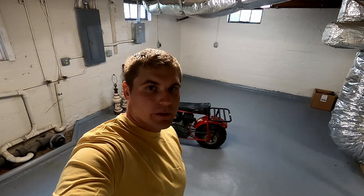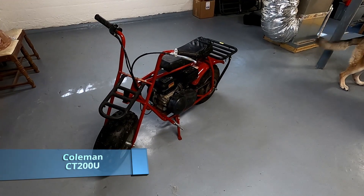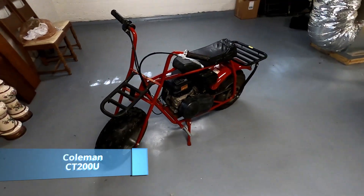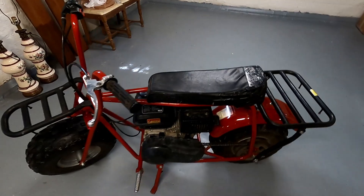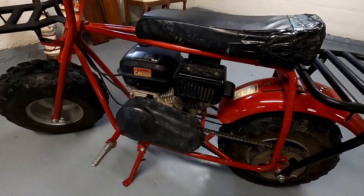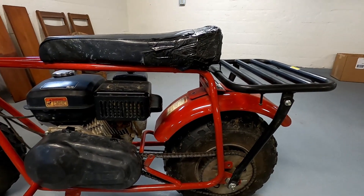What's up guys, today I got a new toy, we're gonna check it out and I'm gonna do a speed test on it. This is my new CT200U Coleman mini bike, it's a 2016 model. I just picked it up off Facebook Marketplace for about 250 bucks.